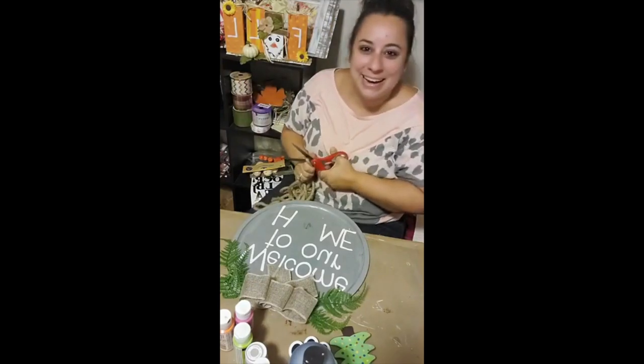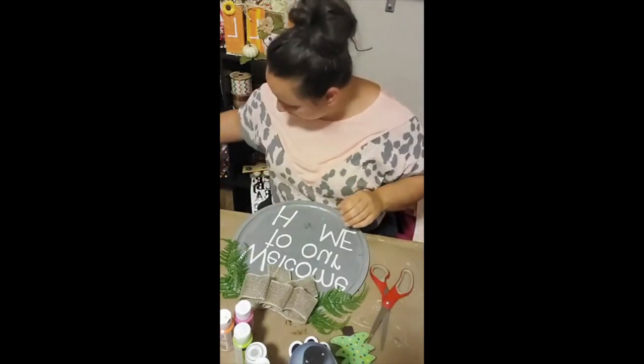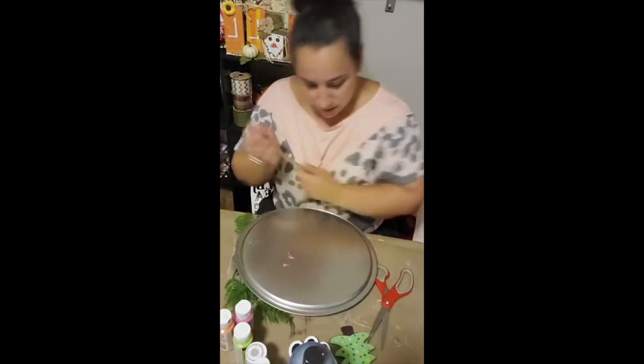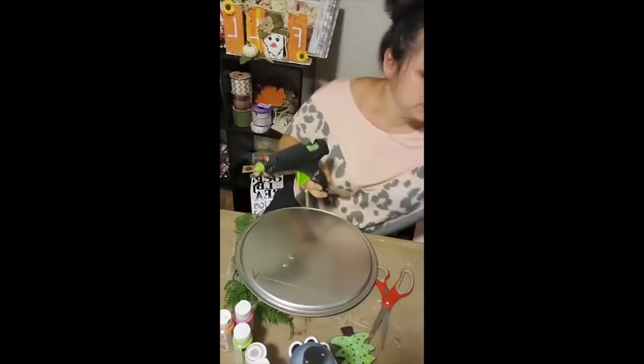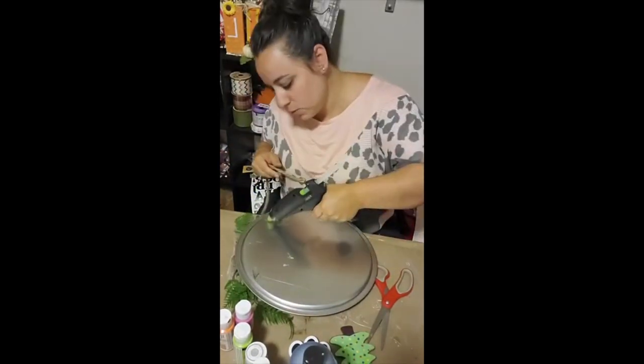Finally, I grabbed some nautical rope and made myself a hanger. Just make sure you add a ton of hot glue or even E6000 so that the nautical rope stays in place and doesn't fall off your door.